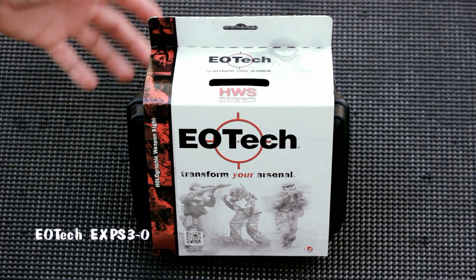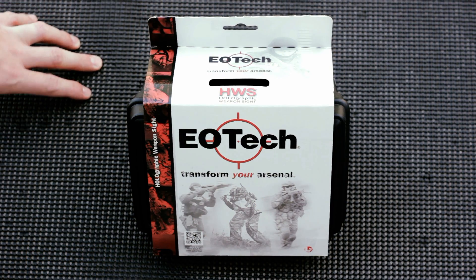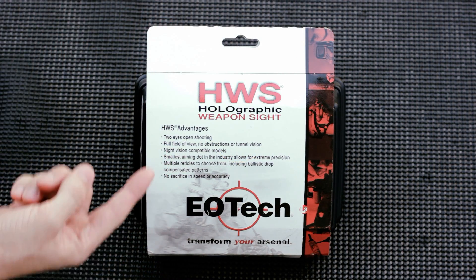Hey guys, today we're going to be doing a quick unboxing and overview of my EOTech EXPS 3-0 holographic weapon sight. As you can see, it's pretty plain packaging, and on the back it just shows some advantages of a holographic weapon sight.